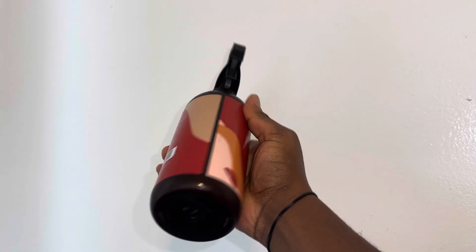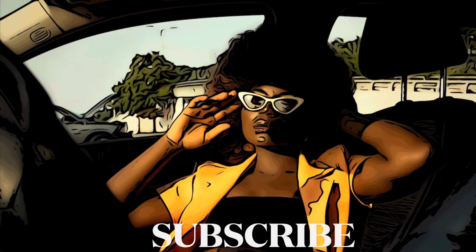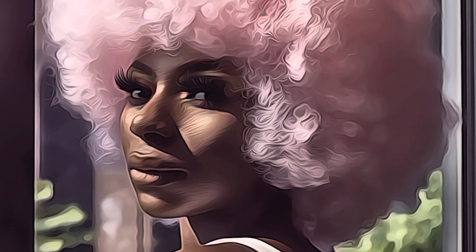You want to spray that two to three times a week for desired results. Thank you guys for watching this video. Please don't forget to like, share, subscribe, comment, and tell a friend. Follow us on all our social media platforms and we will see you in the next video. Bye!